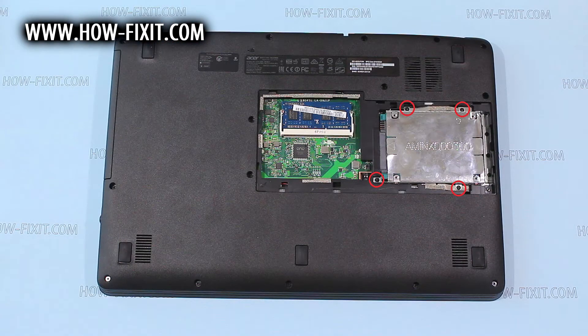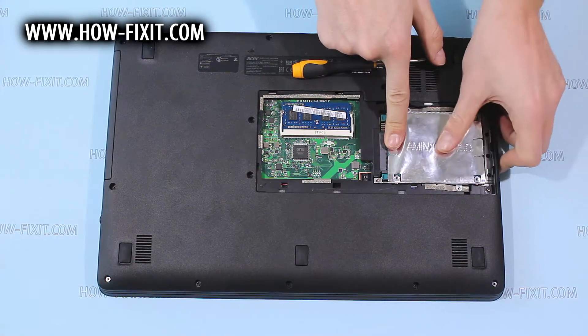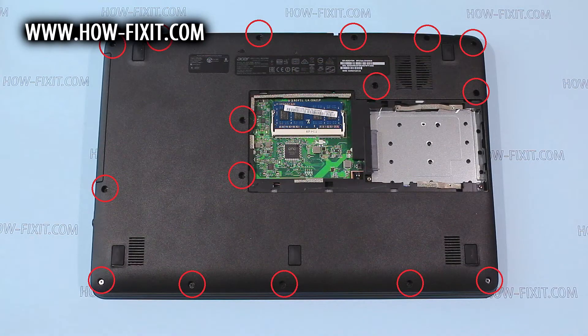Remove the screws that hold the hard drive, and remove it. Then remove the rest of the screws on the bottom case.